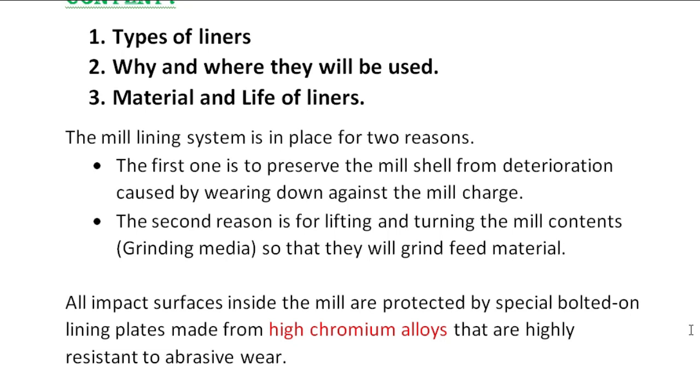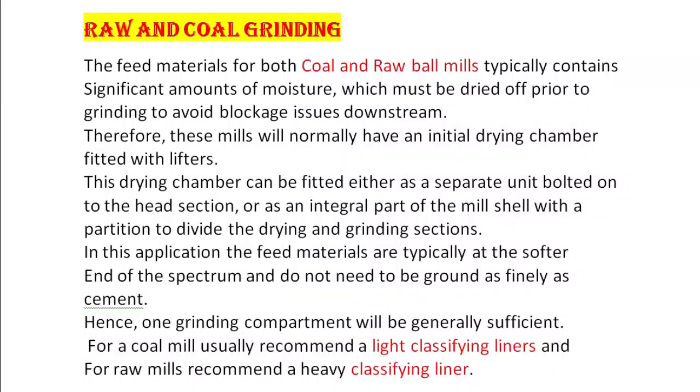Lining plates made from high chrome alloy are highly resistant to abrasive wear. The feed materials for both coal and raw ball mills typically contain significant amounts of moisture, which must be dried off prior to grinding to avoid blockage issues downstream. Therefore, these mills will normally have an initial drying chamber fitted with liners. This drying chamber can be fitted either as a separate unit bolted onto the head section or as an integral part of the mill shell with a partition to divide the drying and grinding sections.